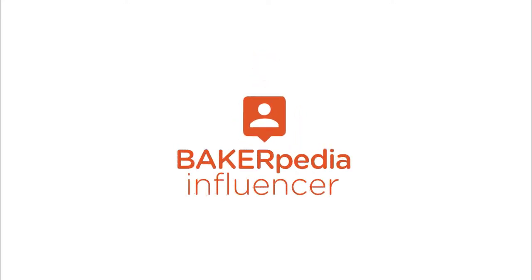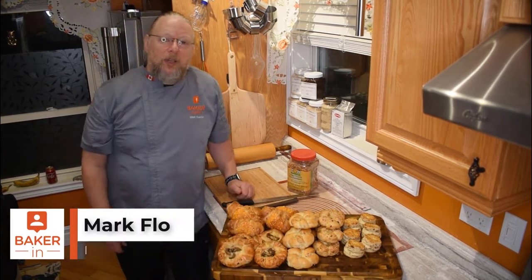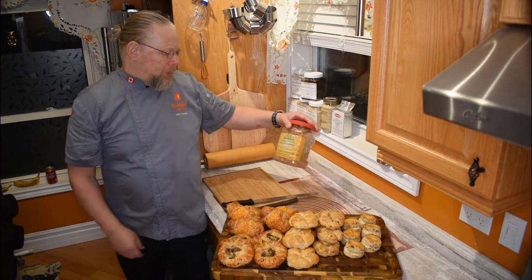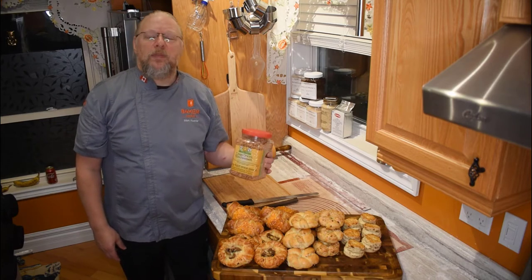I am Dr. Lin. I'm Oprah Davidson. I am Gideon. I am Mark. And we are Bakerpedia Influencers. Hello bakers. My name is Mark Florka and I'm a Bakerpedia Influencer. As you can see by my dusty countertop here, I've been busy doing some baking. I got some ideas and I was thinking about Top Taste Crispy Onions, and so I took these onions and I put some ideas together for you.